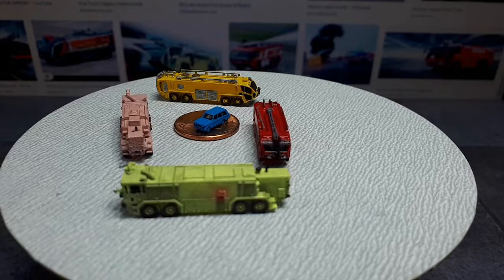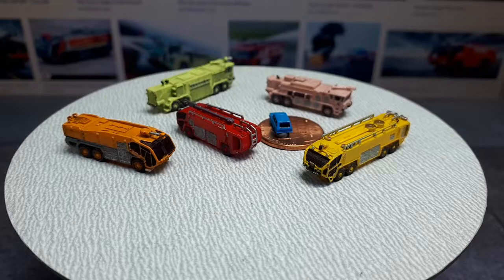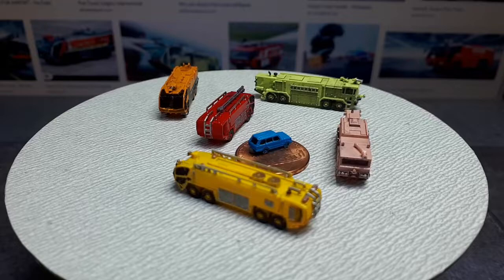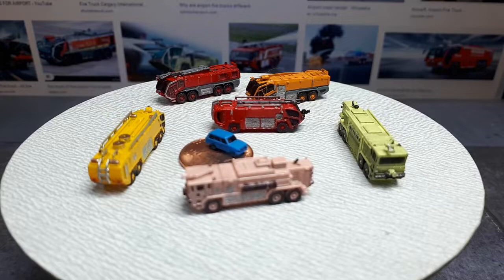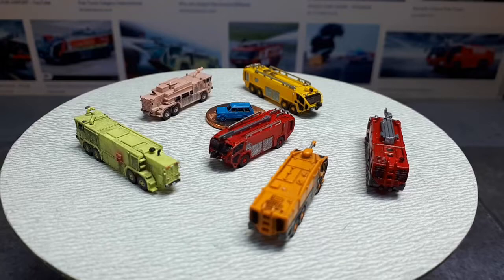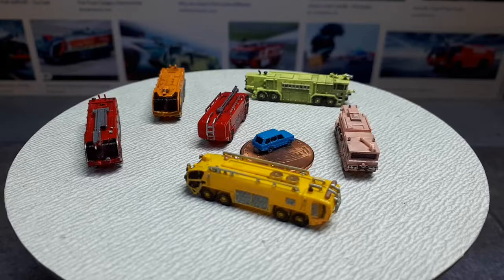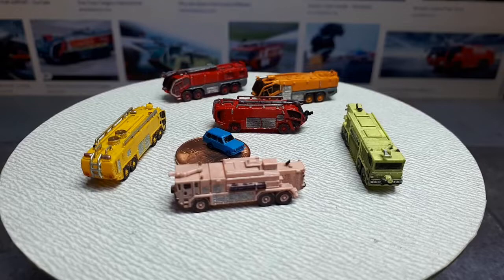Let's get two more of these large modern ones out. Rosenbauer is a European competitor, and this is their 6x6 called the Panther — it's got a pretty big water cannon on the roof. And then this is their 8x8 version, which has a serious water cannon that articulates up and down. All these are very big vehicles meant to put out an airplane fire fast — they must have really fast pumps to move and carry as much water as possible.